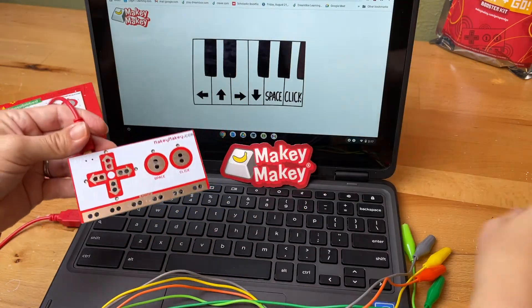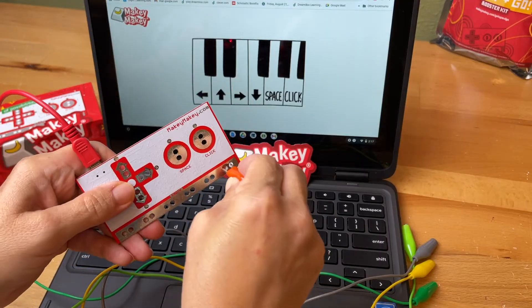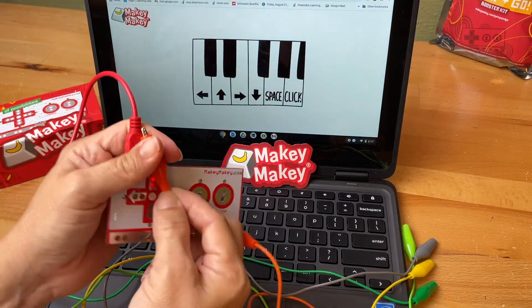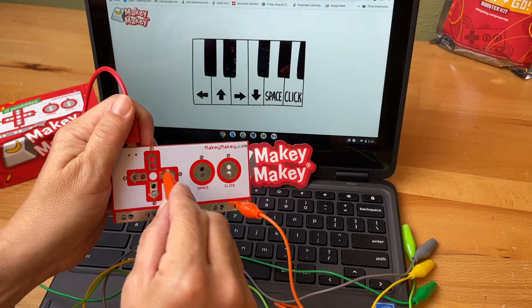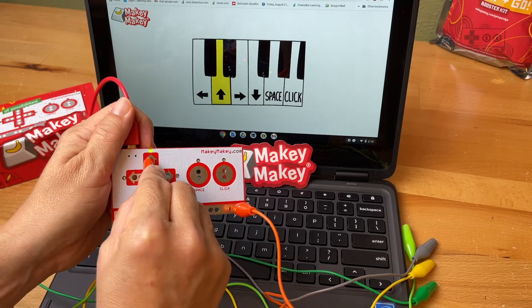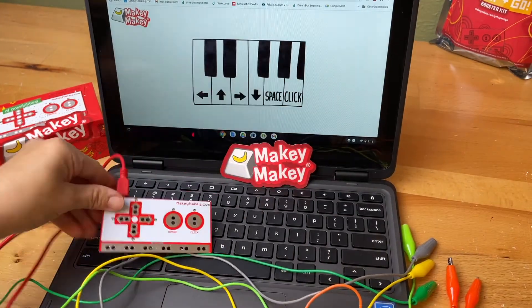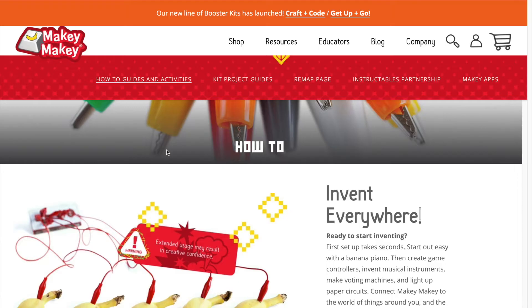If one of these steps isn't working, make sure you contact support at joylabs.com. Now that we've plugged in our Makey Makey and played a little tune, let's go to our how-to page and really delve into the world of invention.